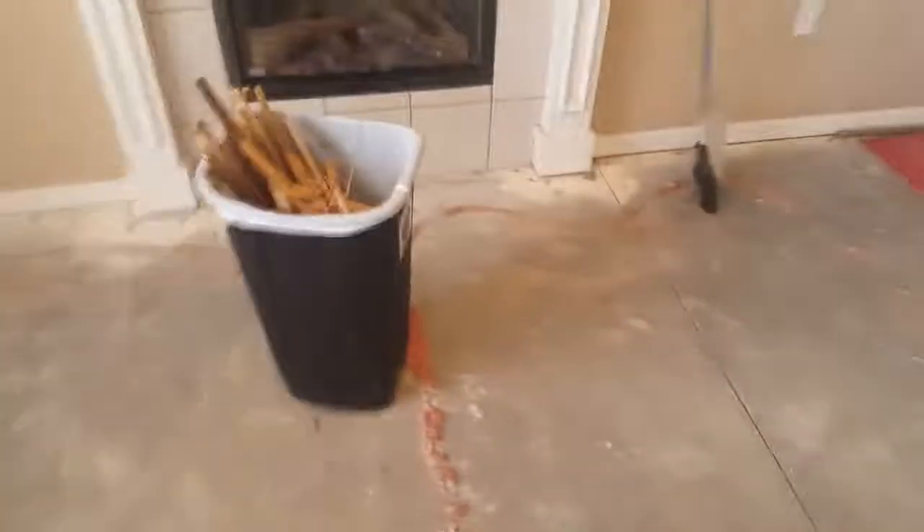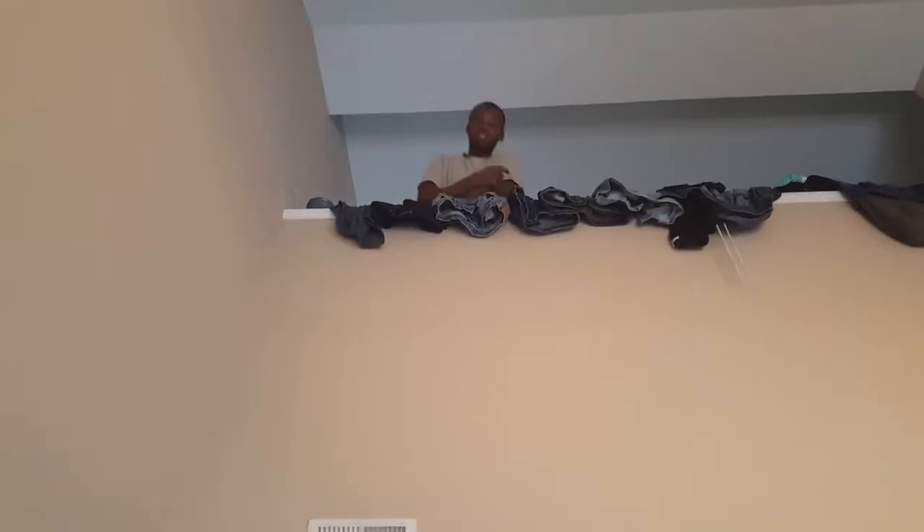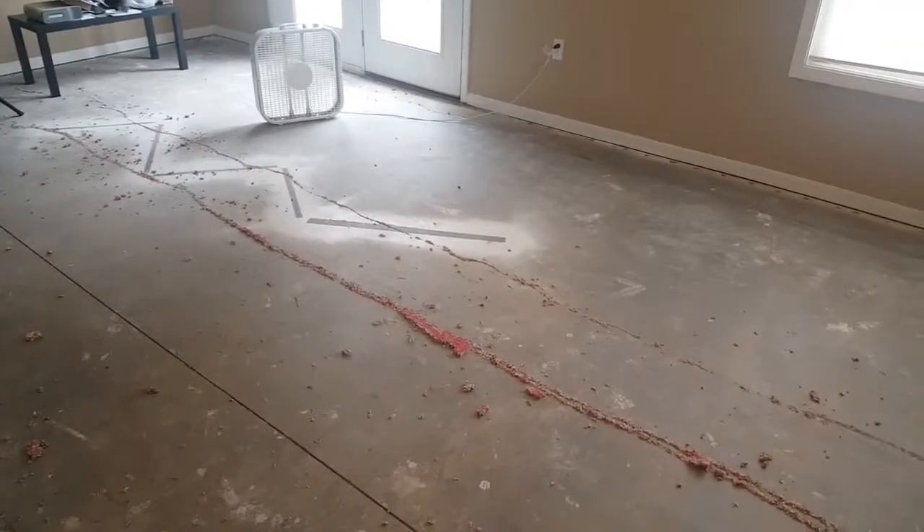Okay guys, we're done pulling the carpet up — didn't take us long at all. Now we have to pull this brown stuff up, I think it's called underlayment, and then my husband has to pull this brown strip up. We're almost done — it's almost time to go get the hardwood floor. I'm so excited! We'll give an update later, bye.